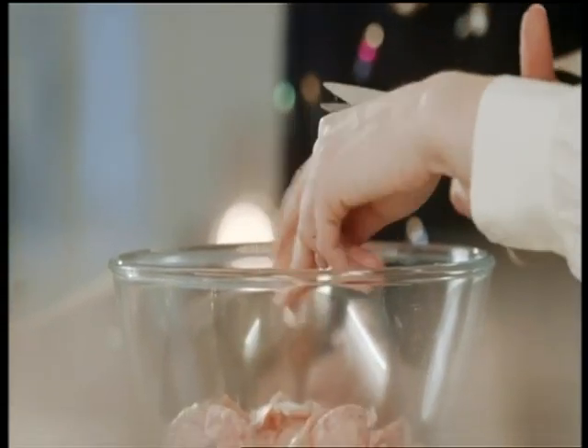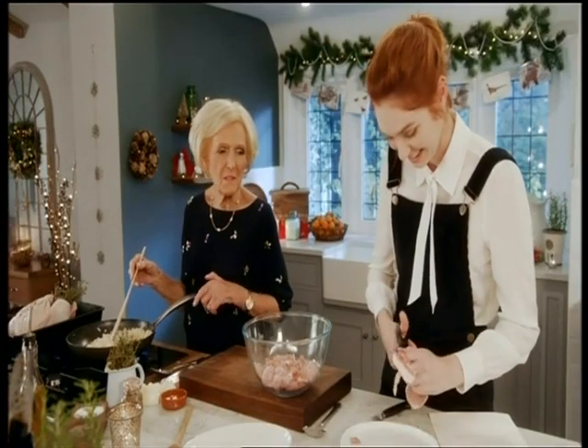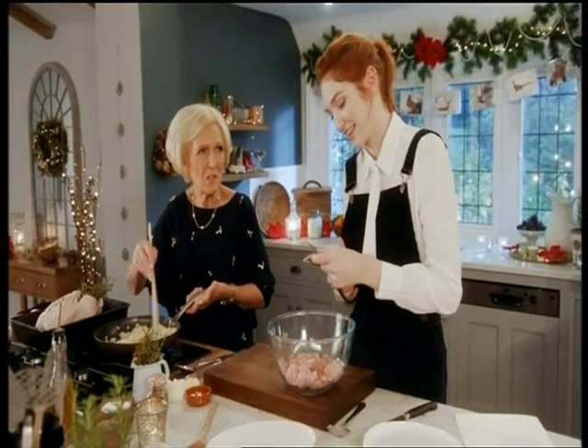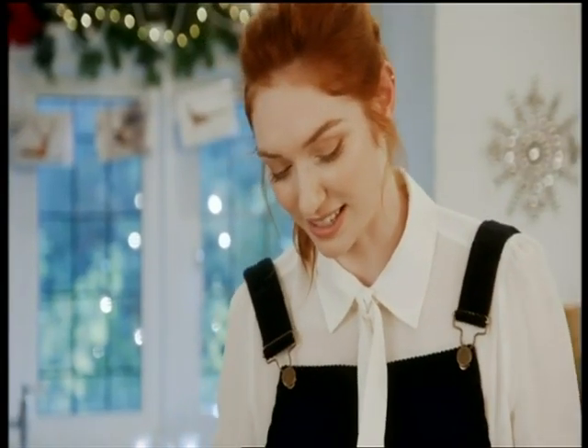Eleanor is cutting the fat off the back bacon to add to a bowl of sausage meat. If you have a Christmas dinner, do you have it at lunchtime or evening? Kind of late afternoon. Does everybody have a bit of a different thing? Yeah — my brother cooks these amazing mango and avocado bagels as a starter.